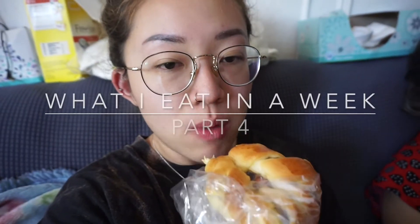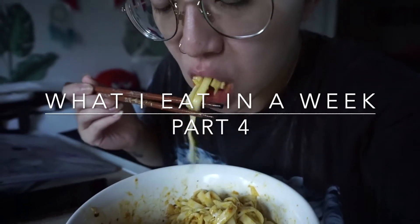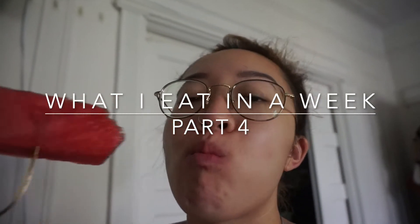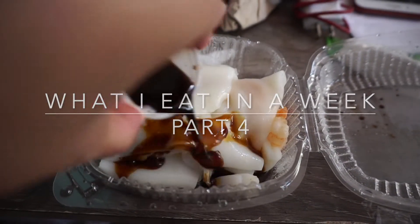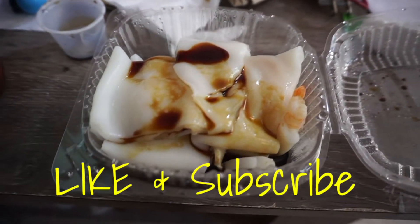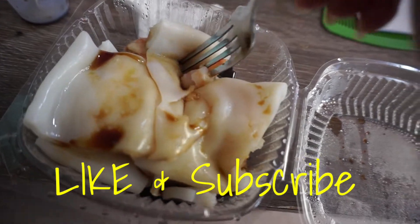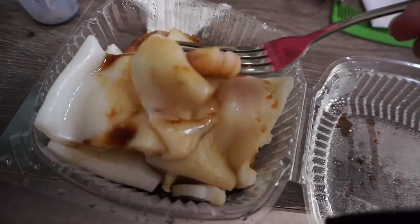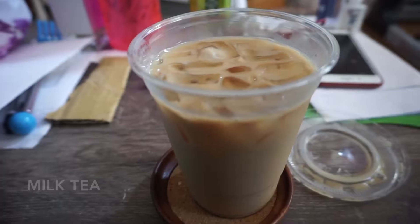Hello! It's another 'What I Eat in a Week.' Starting with Sunday — I had this shrimp rice noodle and I'm just pouring soy sauce over it. My noodles were not cooperating with me, but this is a really nice simple meal that reminds me of dim sum, which I haven't gone to in a hot minute.